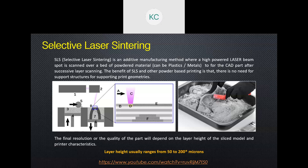SLS can print metals and plastics. Because the entire object is submerged in powder throughout printing, it doesn't need any supports — the powder self-supports all printed objects. On the diagram, C represents the laser beam source, which focuses on spot D — the material spot where the laser bombards the powder, melting it so it coalesces with the layer underneath and around it to solidify. This is repeated for each successive layer.